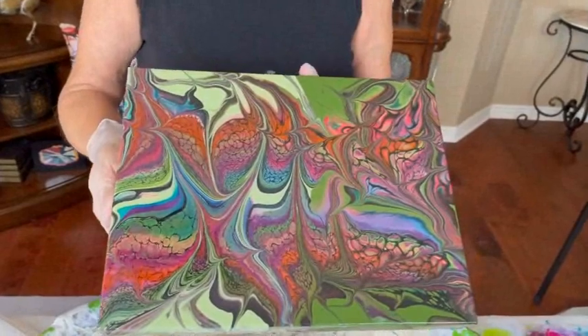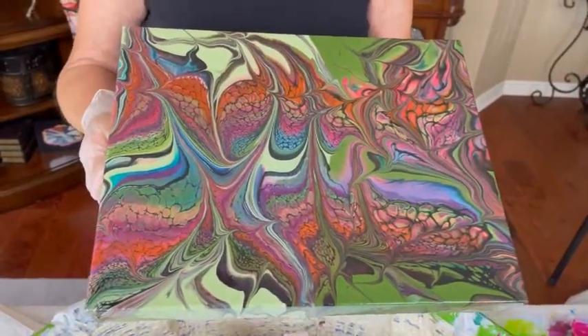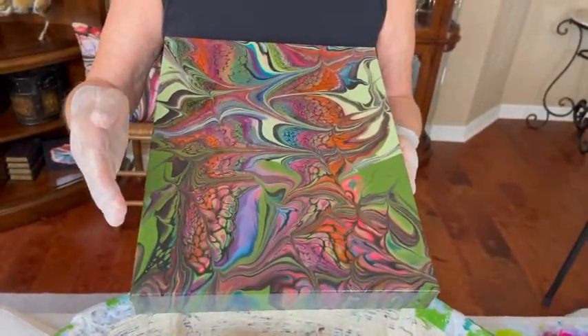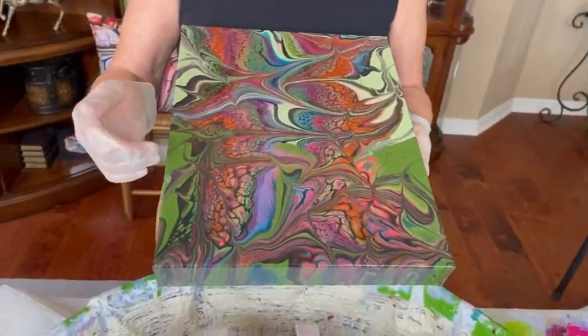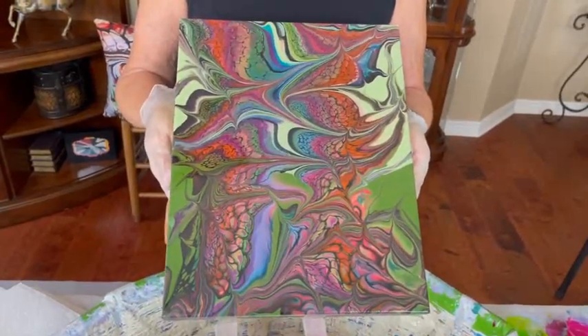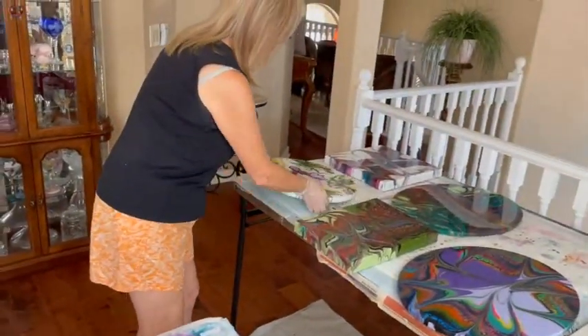This one had the green background — you can see the dark green and the light green background. This was, I think, just a swipe that I did. I believe this is 11 by 14 as well, and this is in the Etsy shop as well. They are ready to go to a new home.